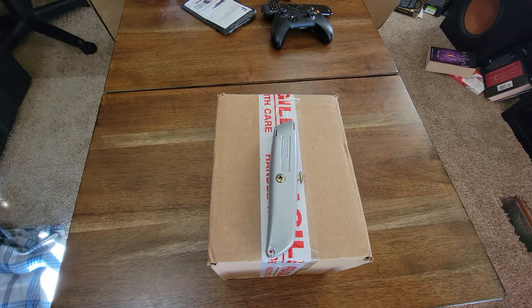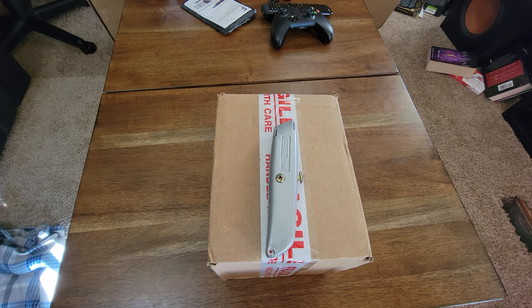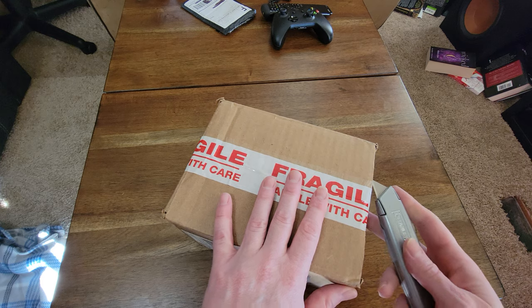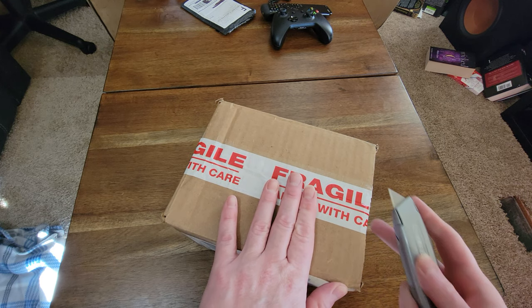Hey guys, this is Trenton, aka the Garbage Pail Kid. Just gonna do a quick unboxing video of the atom bomb snow globe that just got released — it just came in the mail today. So yeah, let's take a look.